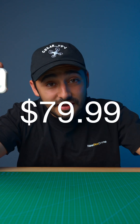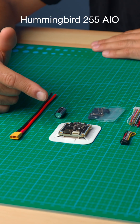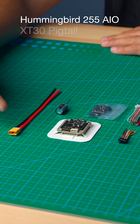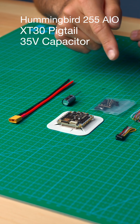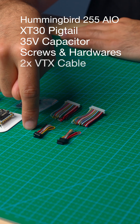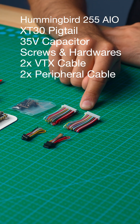For $79.99, let's see what you get in the box. You get the Hummingbird 255 AIO, an XT30, a 35-volt 470 microfarad capacitor, some hardware, two plugs for your digital VTX, and two plugs for your peripherals.